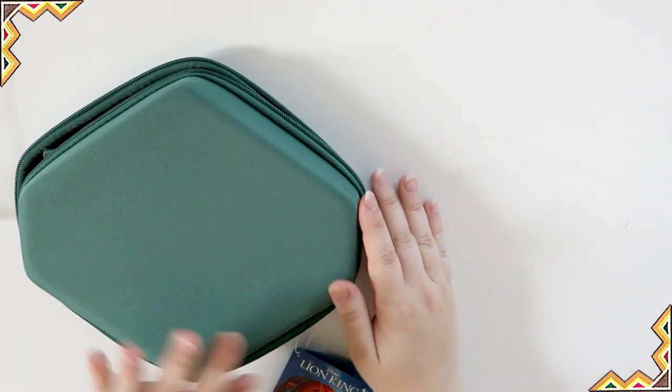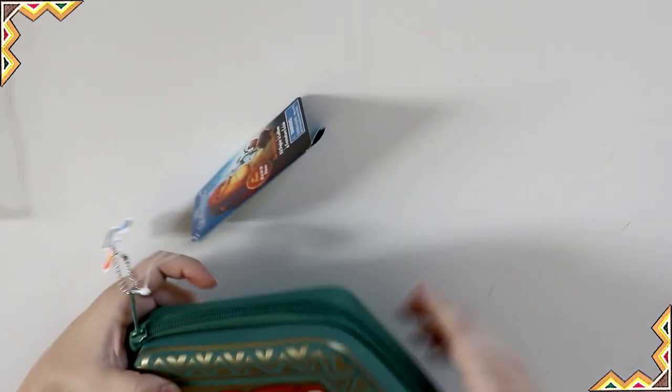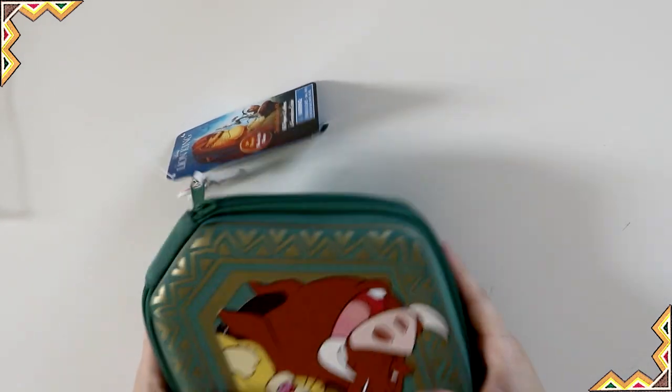And that's it. This case is really nice. Even if you didn't keep the stationery inside that comes with it, you can totally put other things in here. It's soft but it's sturdy.